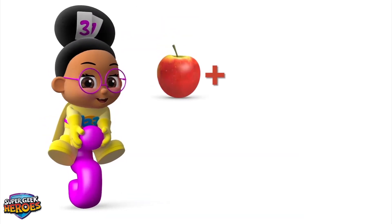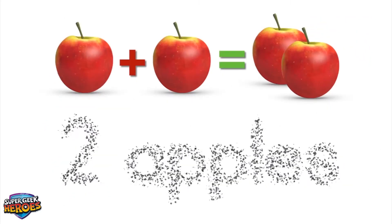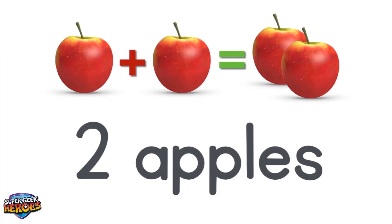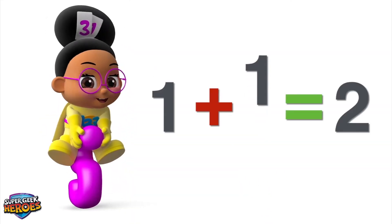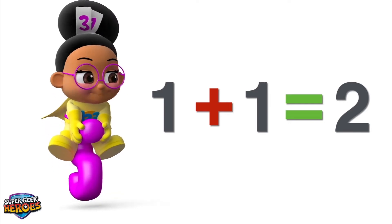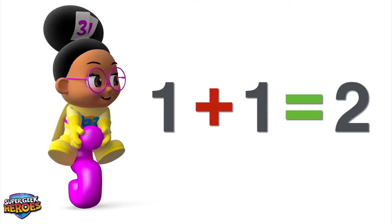1 plus 1 equals 2! Did you see that? We added 1 and 1 together! We'll use the equals symbol to show the answer — 2!